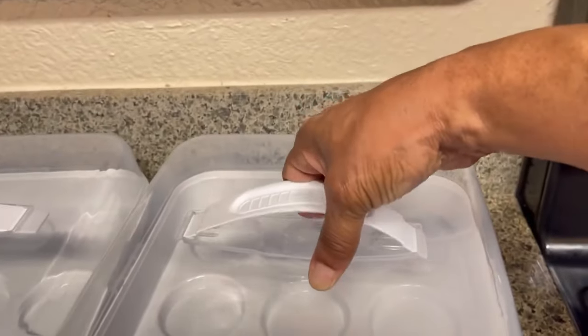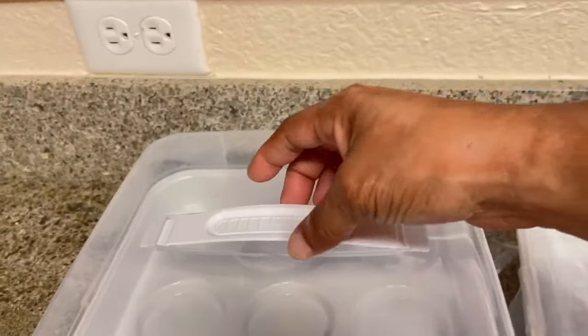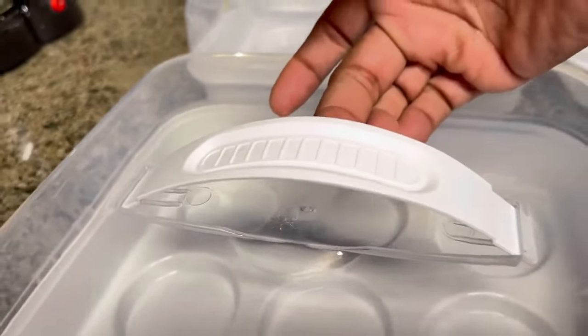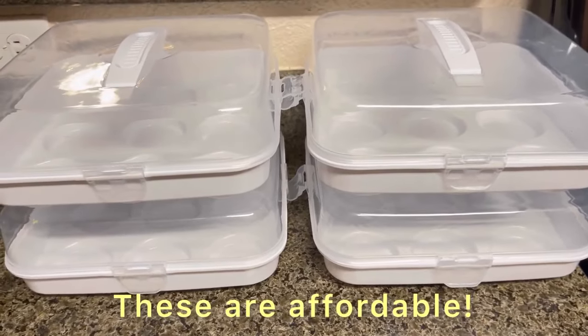They have a handle, they have a lock, and you want to protect your cupcakes from flies, bugs, even leaves that fall off trees — anything outdoors that you want to protect the cupcake from. I wanted to share these with you. I think they are very neat and I've used them — they worked very well. So go get you some.